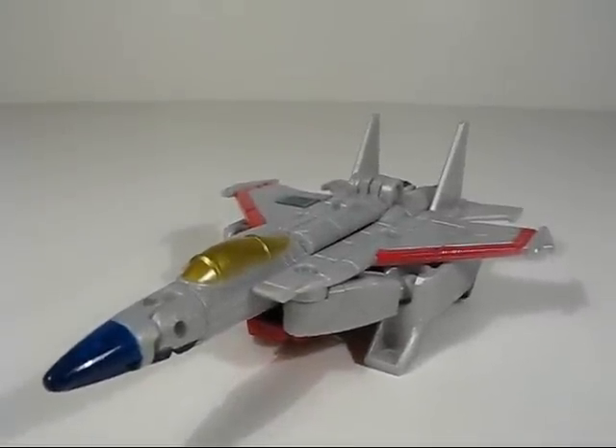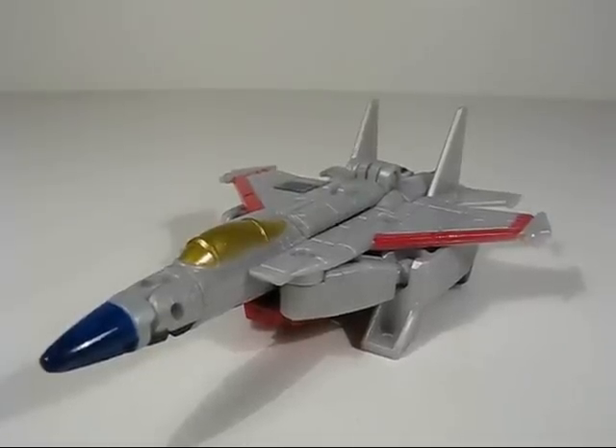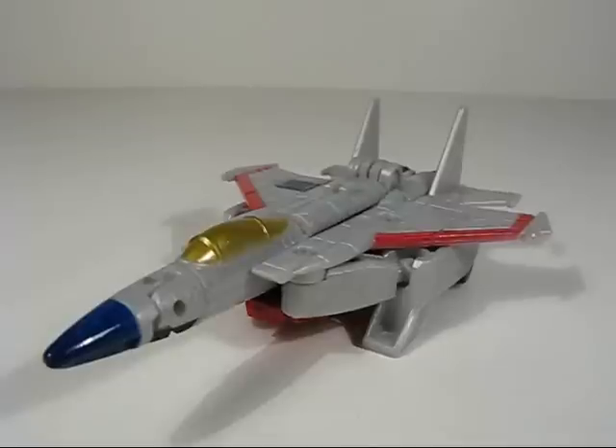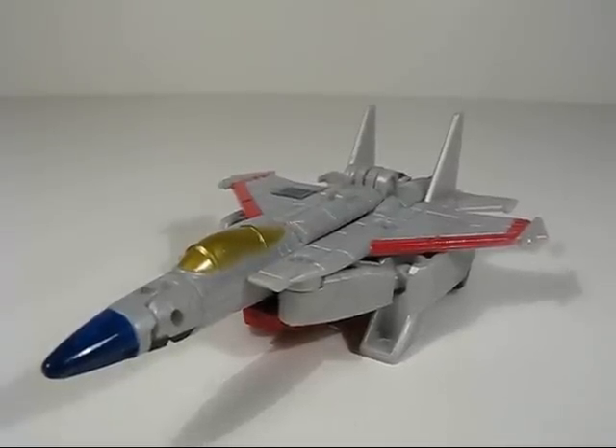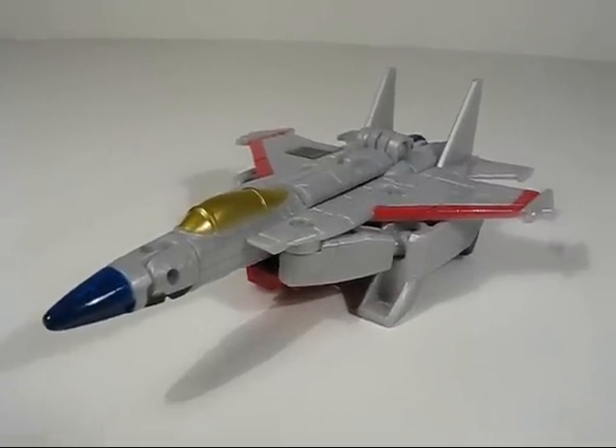What's up guys and gals, Transformers fans. Here we go with the Transformers Reveal the Shield Legends Class Starscream. Big thanks to ubercool19 for hooking me up with this one. This is a really cool rendition of Starscream even in such a small size.